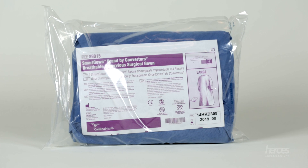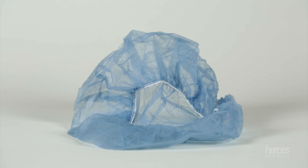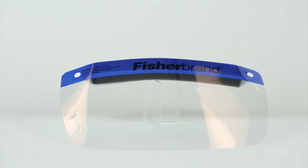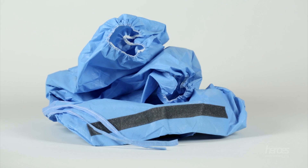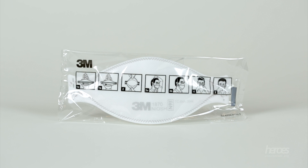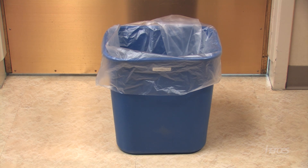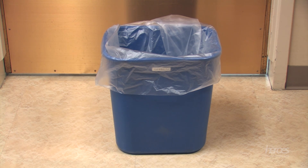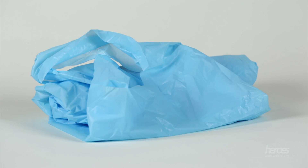You will need the following equipment: a surgical gown, a surgical cap or hair cover, a standard hair cover, a face shield, standard patient gloves, surgical boot covers, an N95 respirator — either the blue style or the tri-fold style — a pair of long cuff purple nitrile gloves, a trash receptacle, an autoclave bag or a biohazard bag, a roll of duct tape, and a splash protection apron.